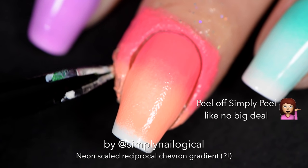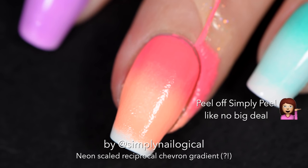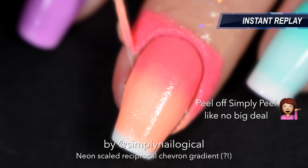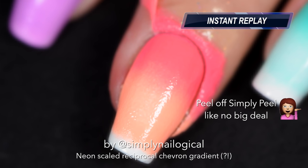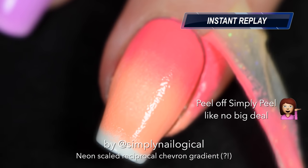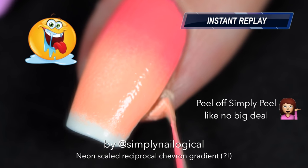When you're done with your first of four gradients, take your tweezers and peel off Simply Peel — little to no mess left behind whatsoever. I love it. Find Simply Peel at the links below in the video description box. If you don't have it, then you're not a real nail artist.